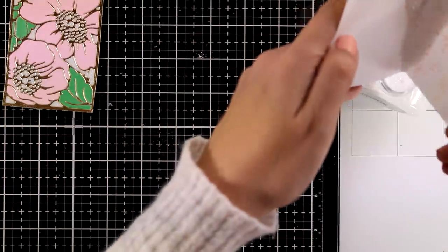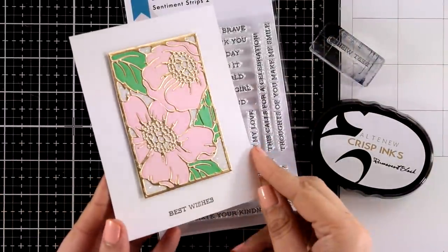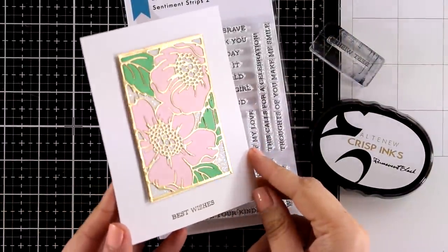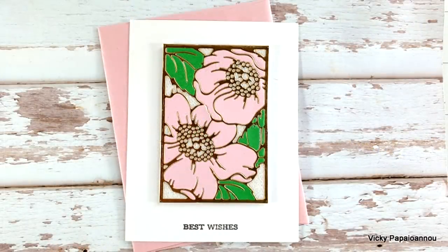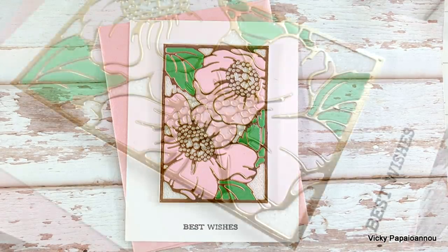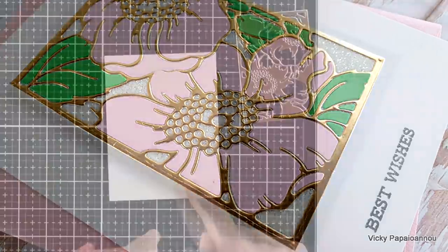My focal point is ready — nice and shiny! I'm putting all that white glitter back in the jar. I popped this on my card base with foam tape at the back and stamped 'Best Wishes' from the sentiment stamp set. Here are some close-up photos, and you can probably see the white glitter in between the gaps more clearly in these photos.